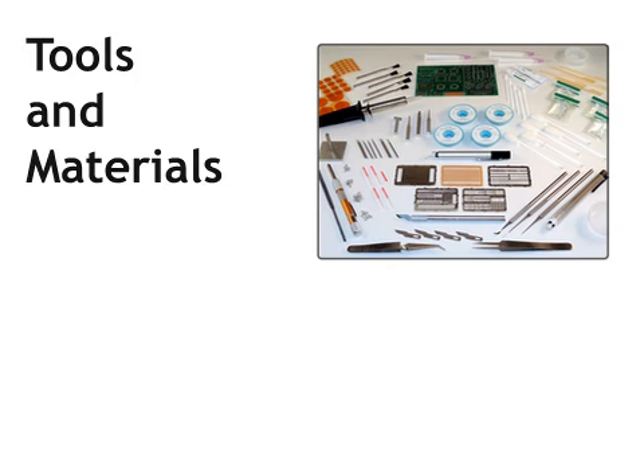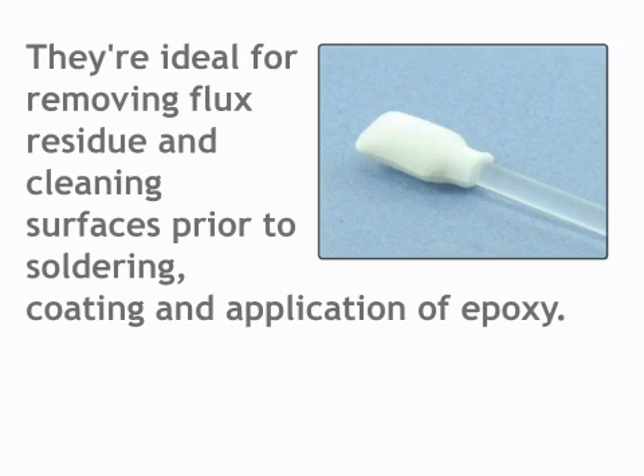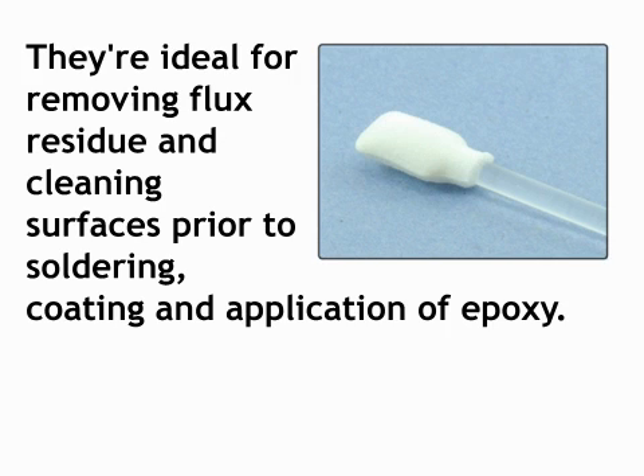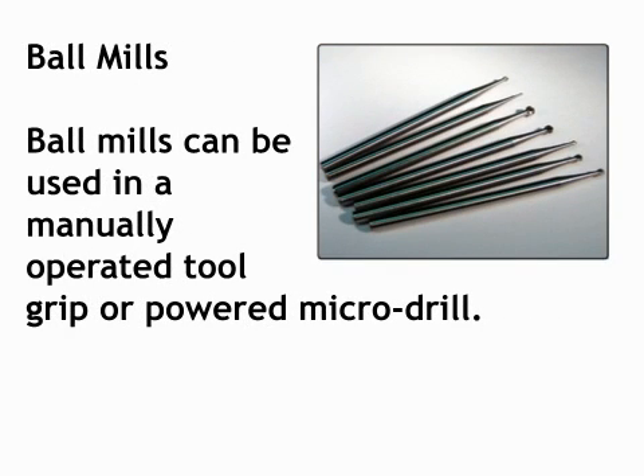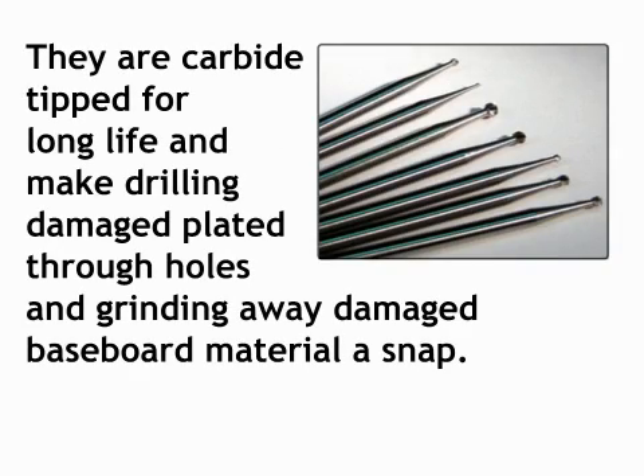To complete this procedure, you will need the following tools and materials. Alcohol swabs: these are self-saturating disposable foam swabs filled with isopropyl alcohol. They're ideal for removing flux residue and cleaning surfaces prior to soldering, coating, and application of epoxy. Ball mills: ball mills can be used in a manually operated tool grip or powered micro-drill. They are carbide-tipped for long life and make drilling damaged plated through holes and grinding away damaged baseboard material a snap.